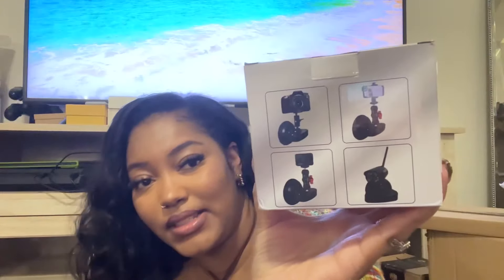Then this is a little mount for a phone or camera — it has a suction device so it lets you suction it to a mirror or somewhere else if you're out and don't have a tripod, or just to get some cool angles.